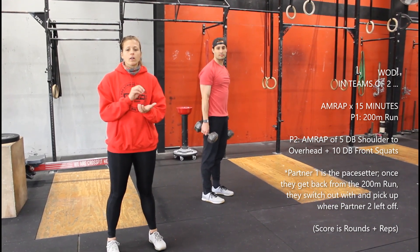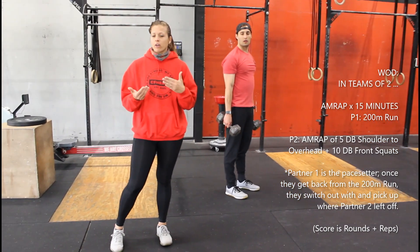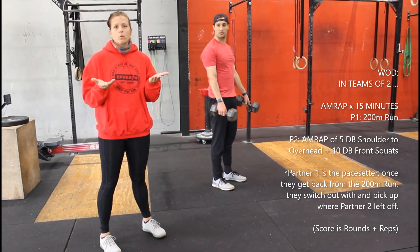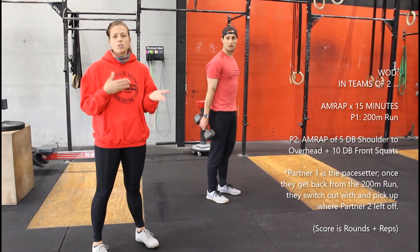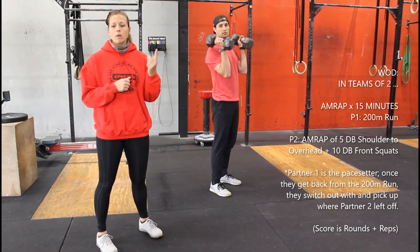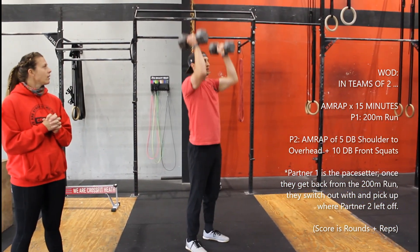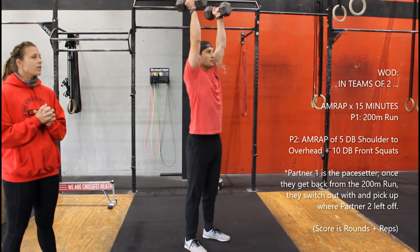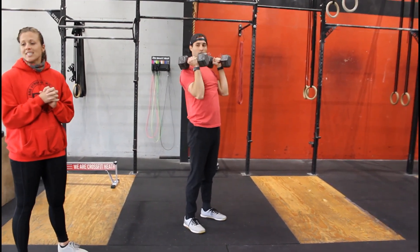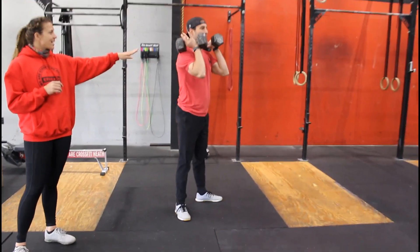Now we're going to talk about the workout — both the home workout and the equipment workout at the same time because they're very similar movements. This is teams of two. If you don't have another person, you can do it on your own and just alternate movements. Partner one will do a 200 meter run, and while partner one is running, partner two is going to do five dumbbell shoulder to overhead — you can push press, push jerk, or strict press, whatever you want — into ten dumbbell front squats, dumbbells on those shoulders, squatting all the way down.